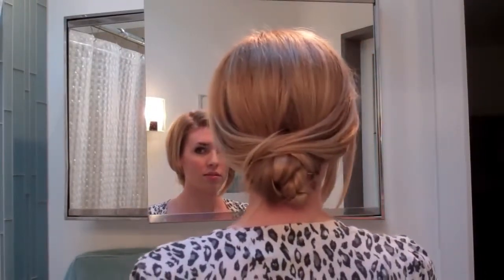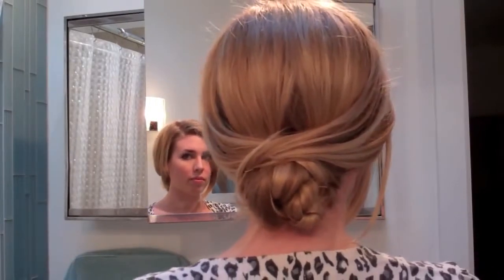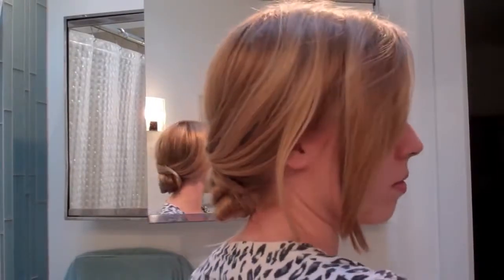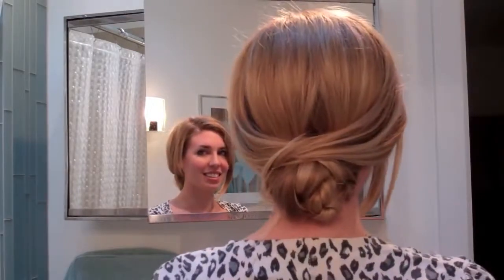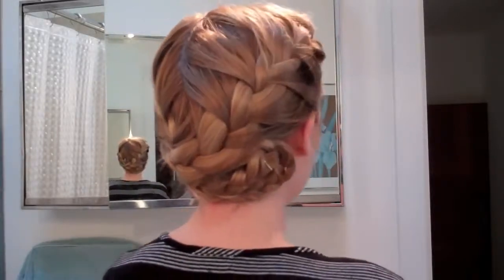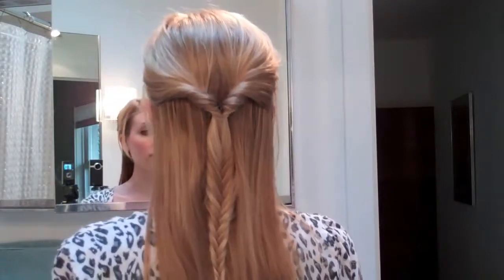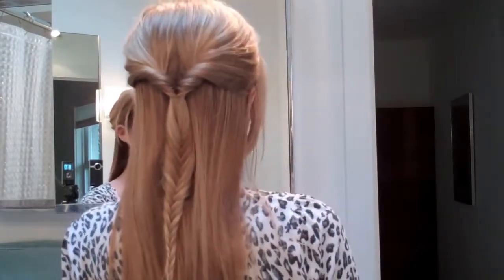And now this look is complete. Thank you guys so much for watching. Please give me a thumbs up if you enjoyed this video and subscribe for more looks like this. As mentioned earlier in the video, there are two other looks in this video series. The first is this Emma Watson inspired French braid tutorial — click here for that. Or you could watch this fishtail braid tutorial, which is also very easy and super cute. Thanks for watching guys!